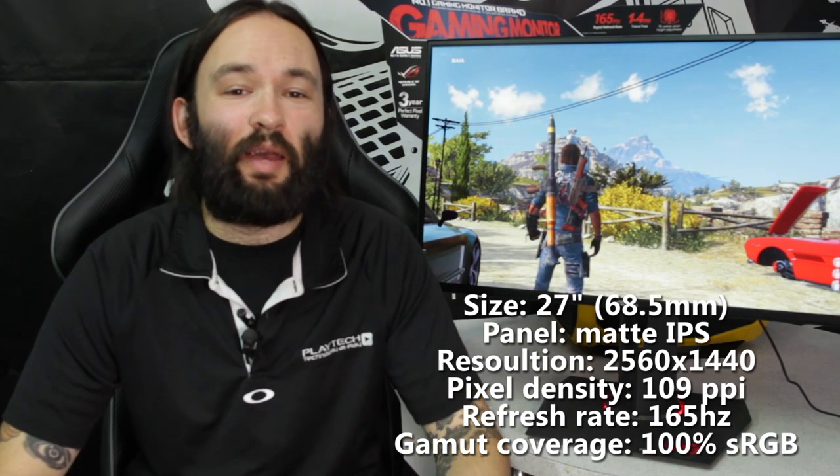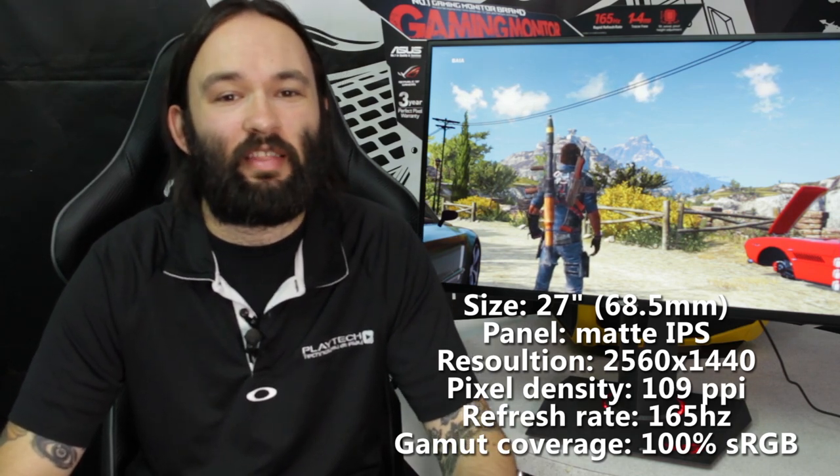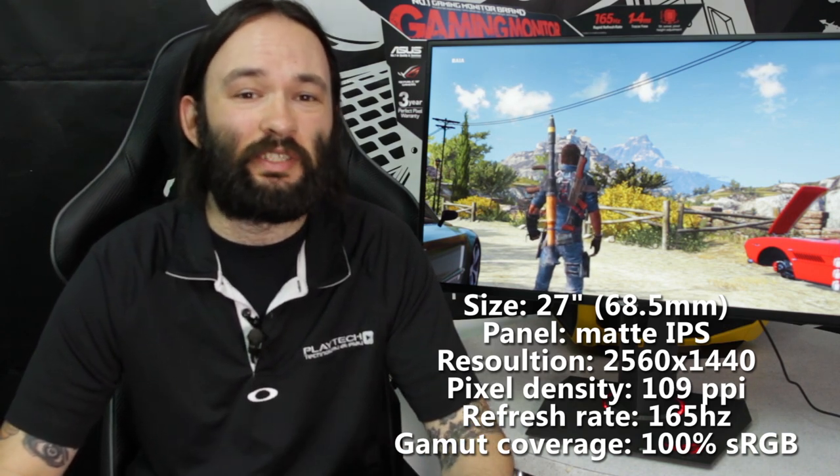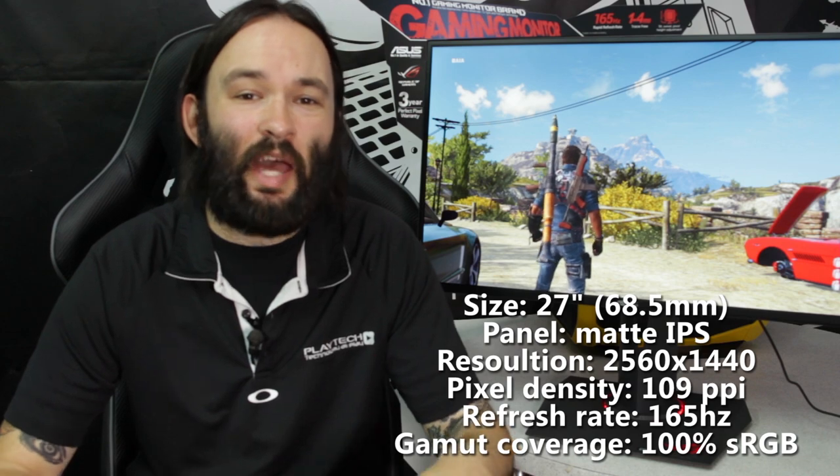This monitor is aimed at hardcore gamers, but it also has 100% sRGB coverage, making it pretty good for design work, photography, and things like that. I wouldn't recommend it for someone who is solely a photographer or designer, but if you're a gamer who also dabbles in that, it's a really good all-rounder. It also has great low blue light features which make it easy on the eyes.